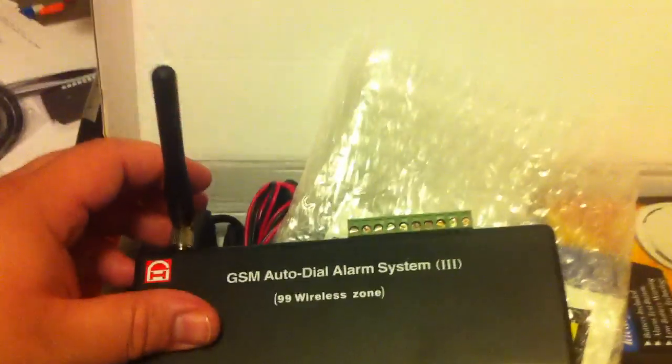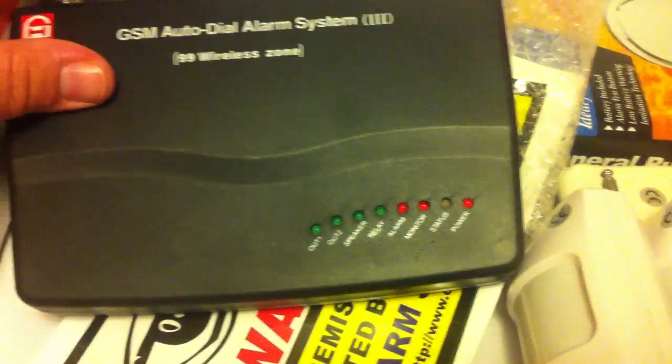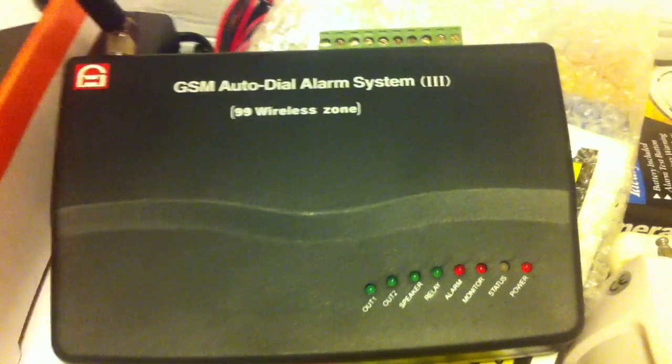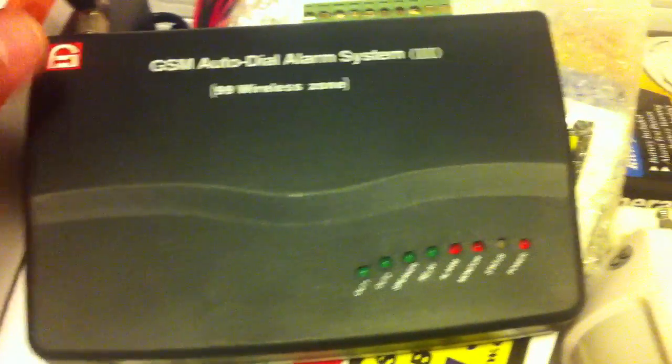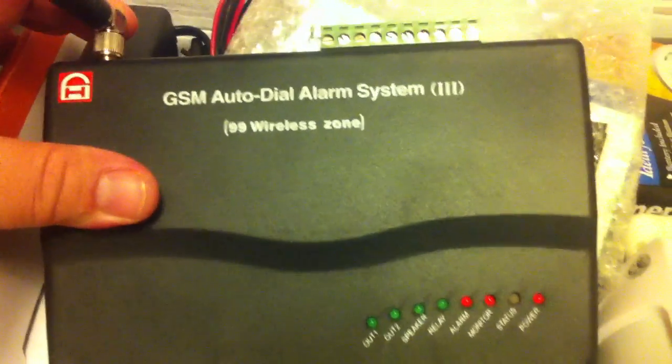This is actually the main unit. It has a cellular antenna, as you can see, and it's got your status lights. You can arm or disarm this unit from your cell phone by text message. Everything is controlled through text messaging, so it's very easy to program.